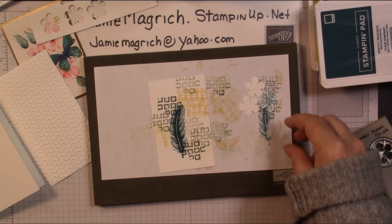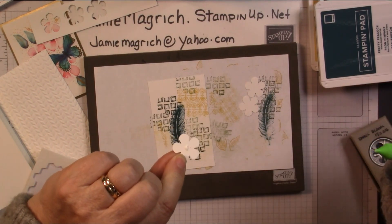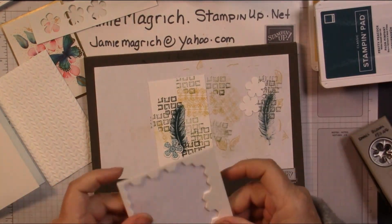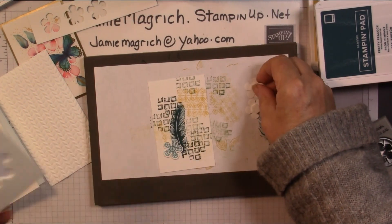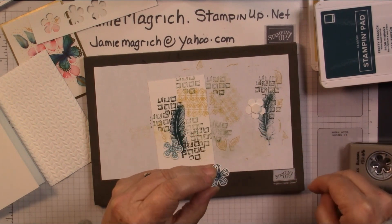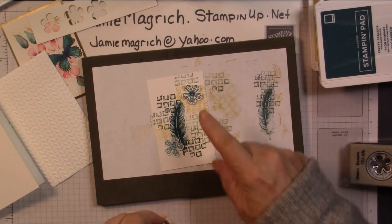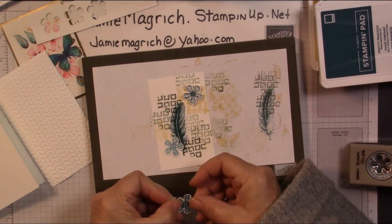Now I need a couple of dimensionals. The light one's going to get glued down — just a little bit of glue on the back, going to glue it flat. Then I'm going to put dimensionals on the back of each one of these flowers — you can use the little ones if you'd prefer. One goes up there, one goes down here.